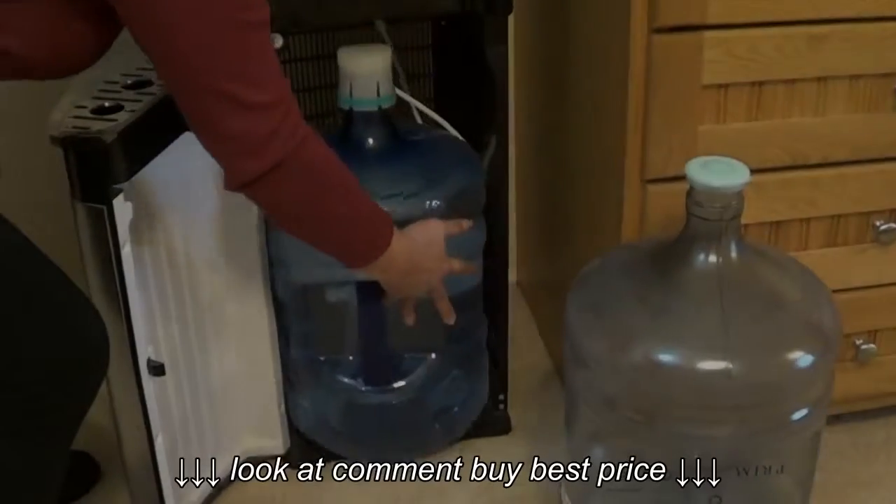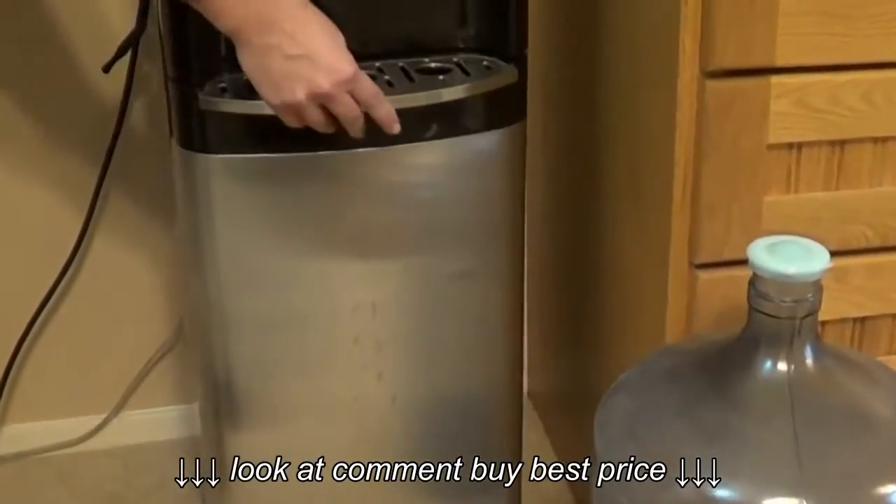Step three: slide the water bottle into the holding cavity and shut the door.